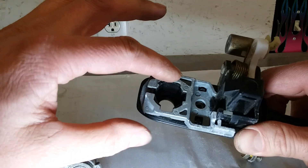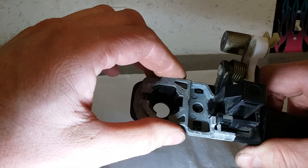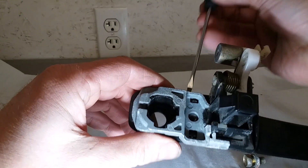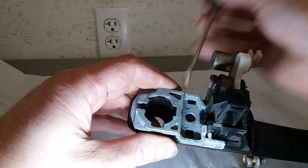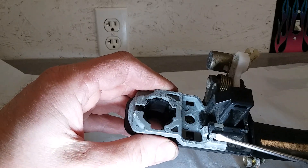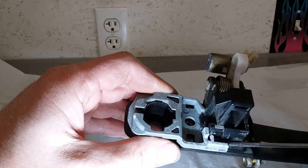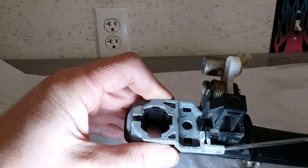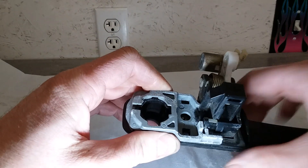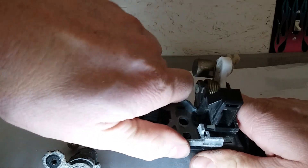This metal plate is a nightmare to get out also, but it seems to come off the best if you pry it from the back side straight towards you, because there's a piece of plastic right here that wants to go on these grooves. So slide your screwdriver under the side of it and try to kind of pull it towards you.